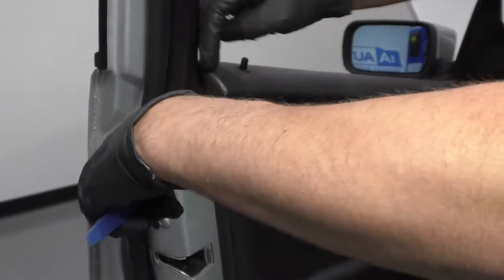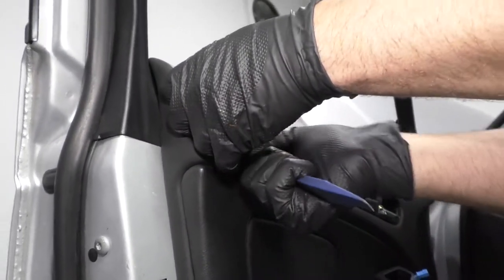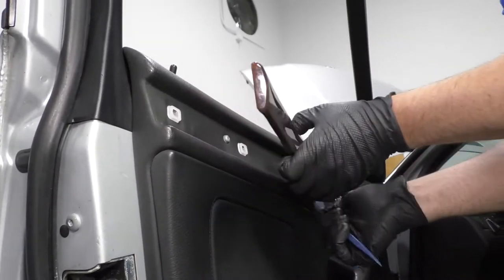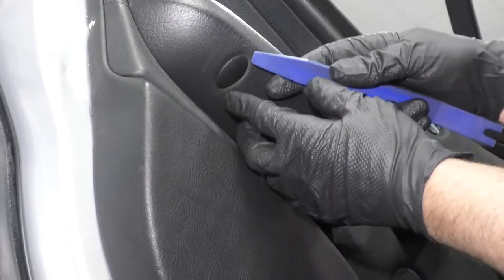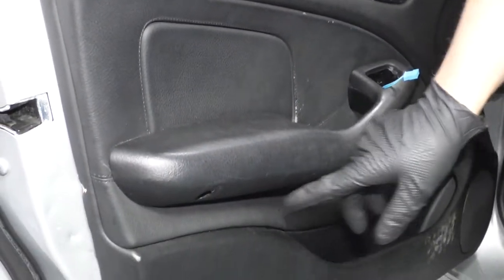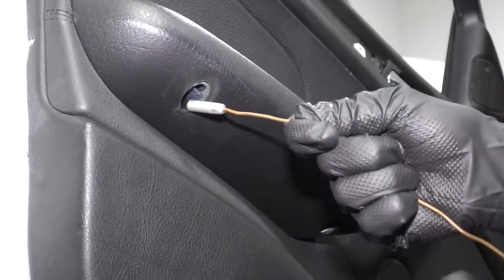Take a trim tool and remove this trim piece — slide it behind here and gently pry, being careful. Pop it out; some clips hold it on. With my trim tool, just get underneath here and take these little covers off, pop those off. Now I can take these screws out — there are five of them. I'm going to use a T20 extension and a ratchet, and a little magnet to get the screws out.